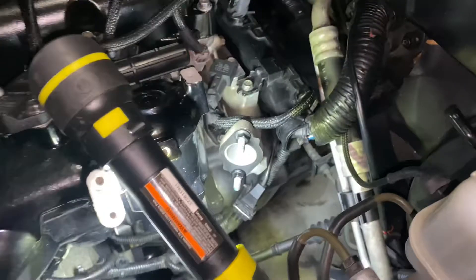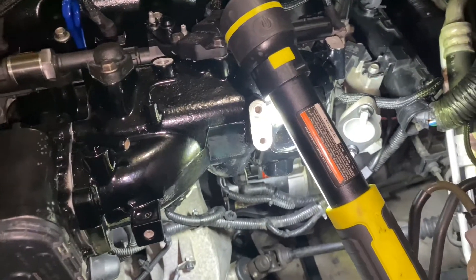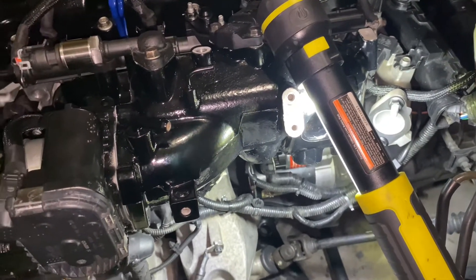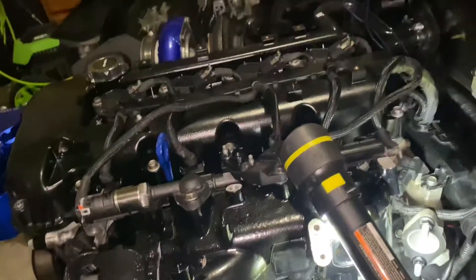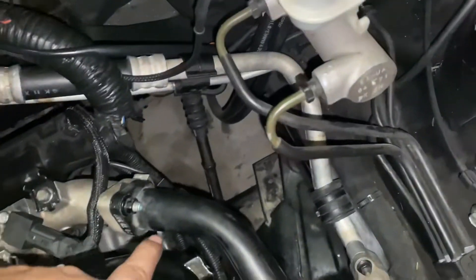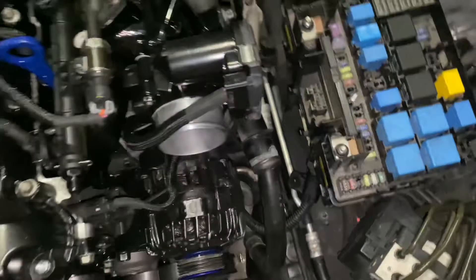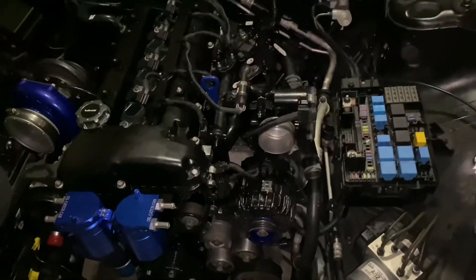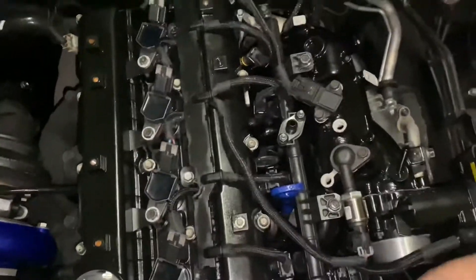Now I'm going to put on the cooling pipe. It uses a 12 millimeter here, a 12 millimeter there, and one underneath as well. That's where the coolant hose will go. That's pretty much it for the right side. There are still a few vacuum lines and small things to put on the intake manifold, but I'll do that tomorrow in the next video.